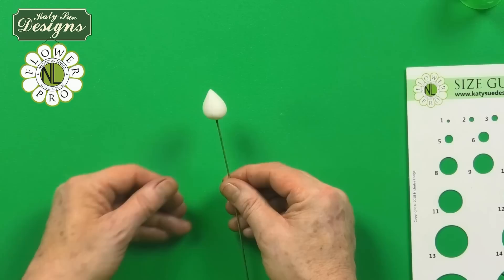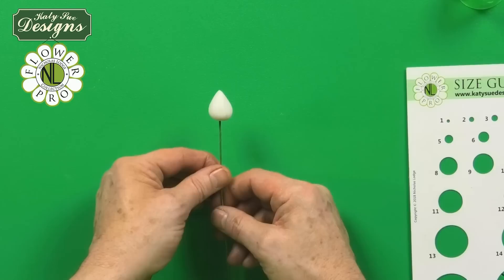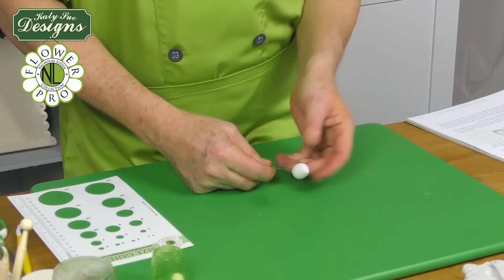Generally this will be done in the same color as the tulip — obviously white — but if you're making colored tulips, you could also do this in pink or yellow, whatever color the tulip is going to be. But white is also fine for all colors.